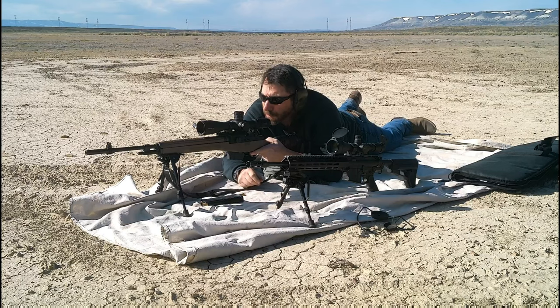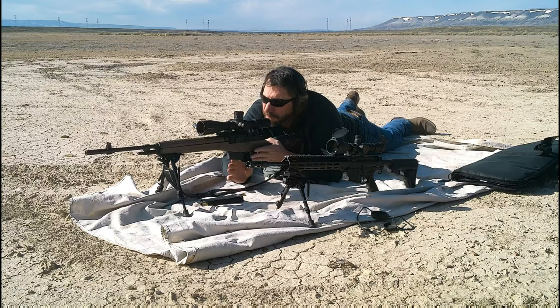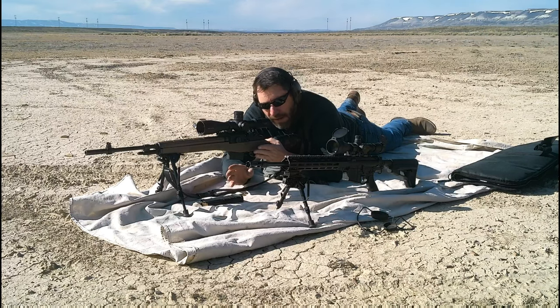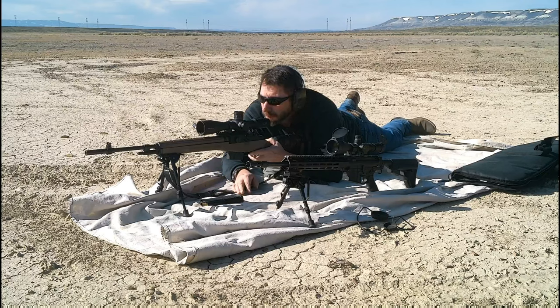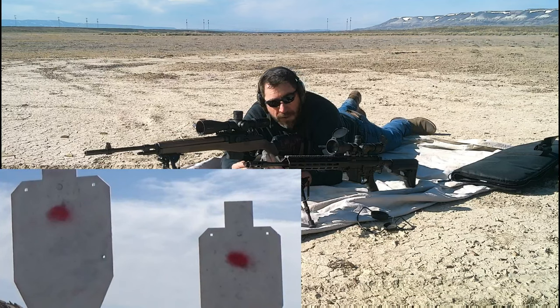I've got two steel targets set up out there at 300 yards. I'm just going to go for grouping — I'm not going to try to dial it in to this ammunition right now. I just want to see how well it will group at 300 versus 100. So far at 100 I'm not very impressed with either rifle — that is to say, it could be the ammunition. We'll shoot at the left target with the M1A and the right target with the AR-10, the Smith & Wesson. I've got them offset just a little bit in case there's any spall or knock paint off the target.